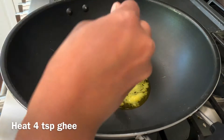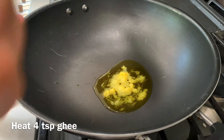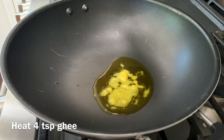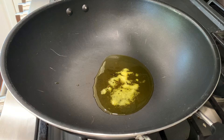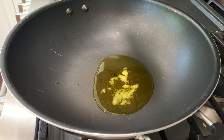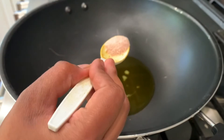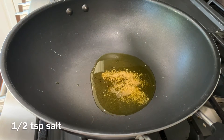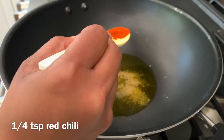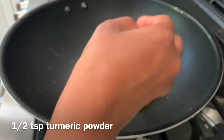In a big pan, I'm heating some ghee — four teaspoons of ghee — and to this we'll be adding some spices and roasting makhana. If you're not familiar with makhana, it is derived from the lotus flower; these are seeds of the lotus flower, which are high in nutrients, antioxidants, and rich compounds that are good for weight loss.